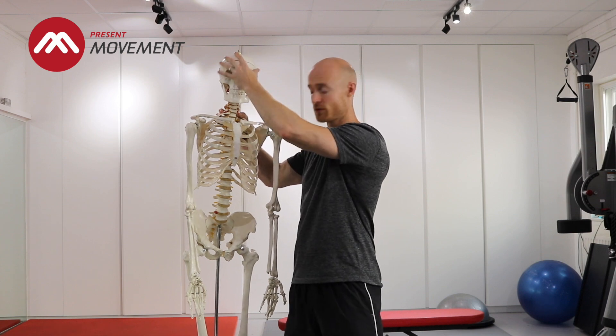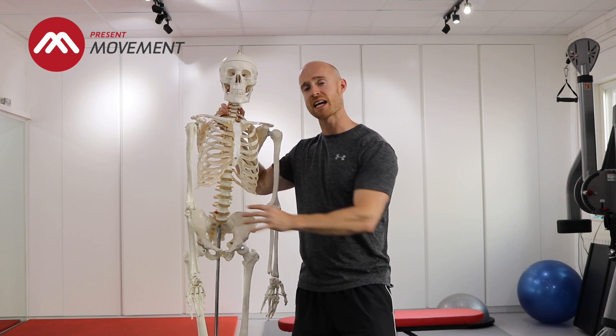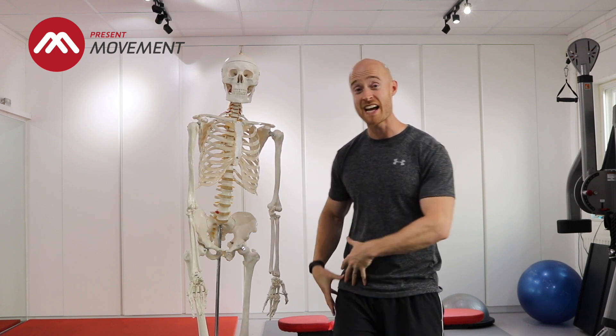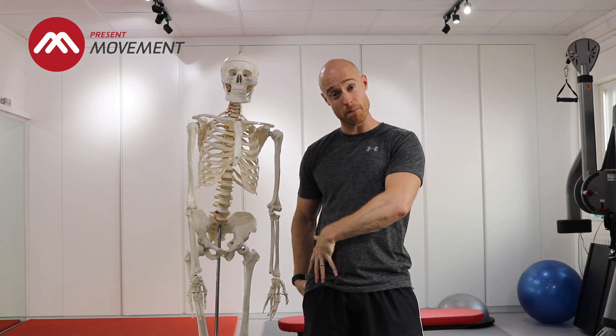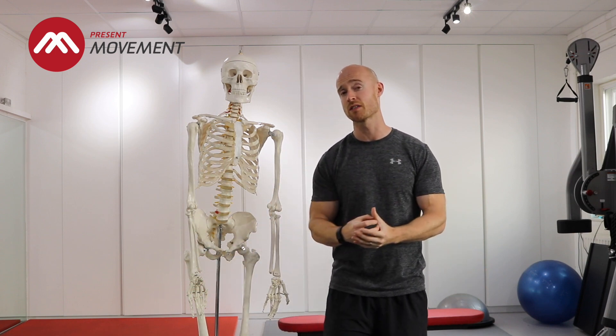If we can get your brain to connect a little bit better with this part of your body, you've got a better chance of success. We very rarely just give you one stretch and send you on your way. We will always break down the body, start off with some small movement-based stuff, then link it into some bigger movements. You have to start with those building blocks, build that foundation, build some movement in around the hips, then you can build onto some bigger base exercises.